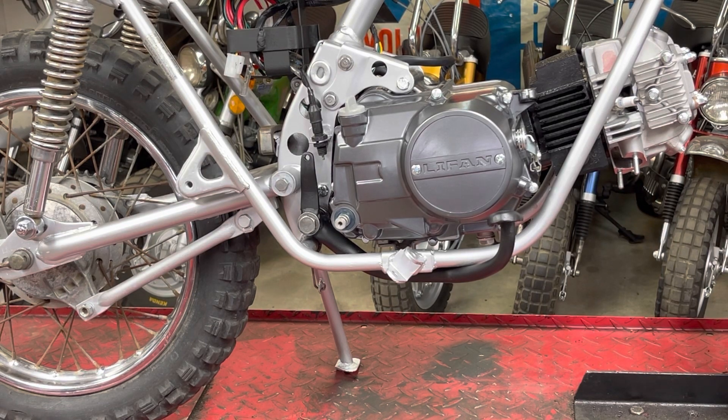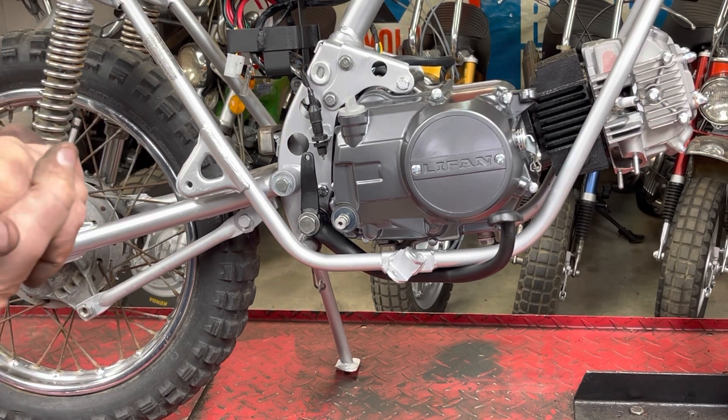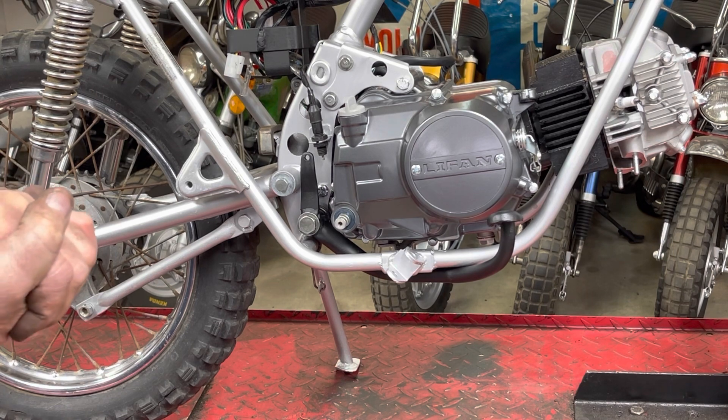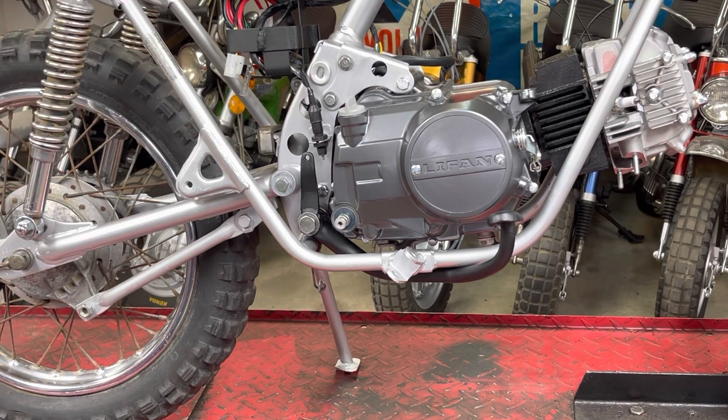I've got a feeling this video is getting kind of long, so I'm going to stop and take a look at it. If it stops right here, then you know I felt like it was long enough and we'll do a second video. If it continues, you'll see the bike continue to progress. I think we're going to stop it right here and call this video number one. Thanks guys for watching - appreciate it, we'll see you in a few days with the other video.